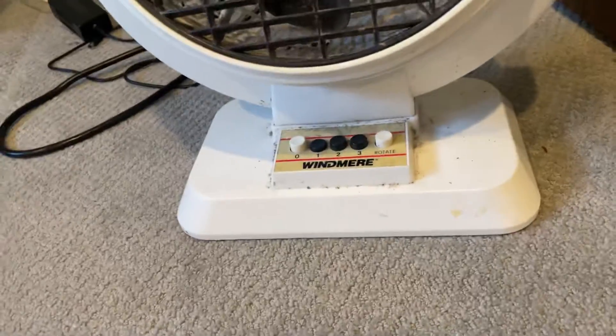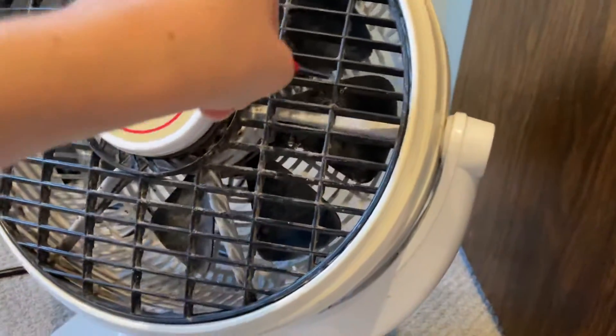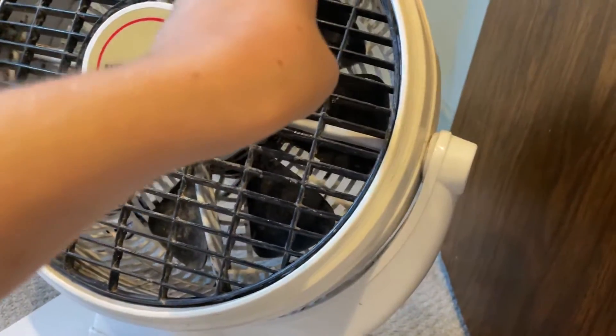This definitely looks like it's been thrown and used outdoors. Look at that — it's probably been thrown. Definitely not been taken care of. This thing has been neglected super badly.